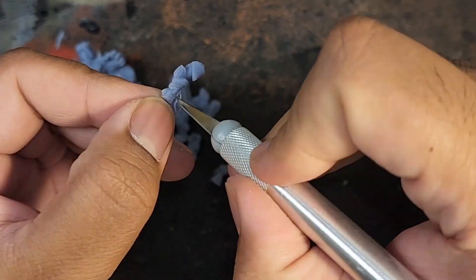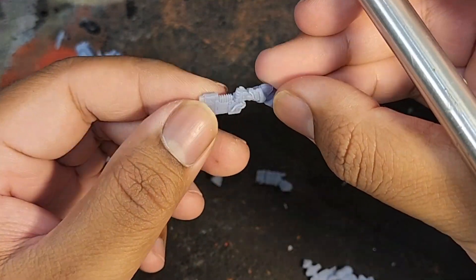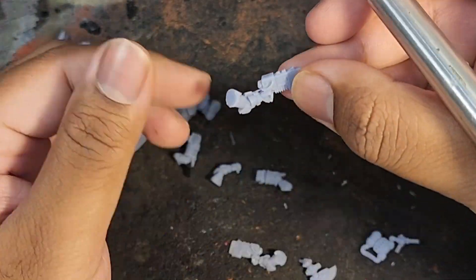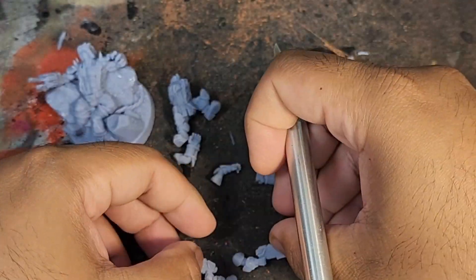As you can see, Hagen Hogslayer and his base printed out beautifully. I did have some issues removing supports from his shoulder pads and backpack, but as long as you're careful during the post-printing process you won't have much trouble.